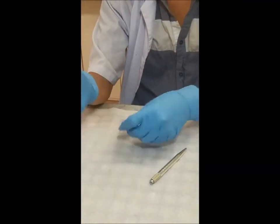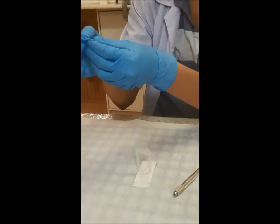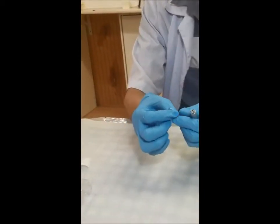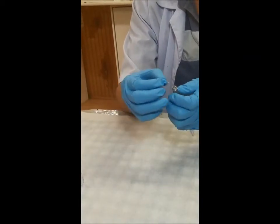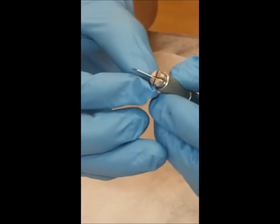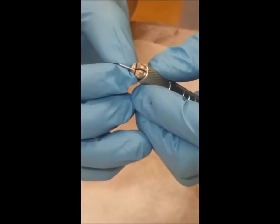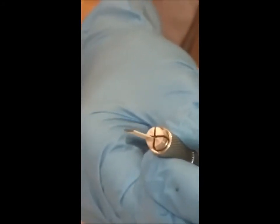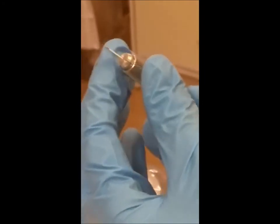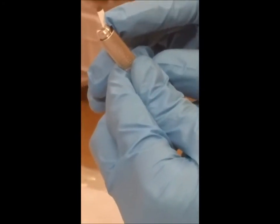Make sure you bend the edge over here. You bend it like that, and then gently and carefully you put the pen in like that. The plate should go at a 45-degree angle.